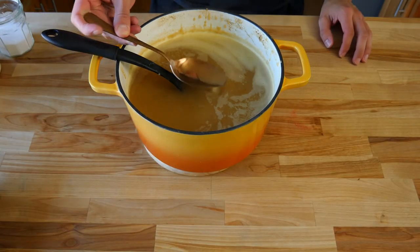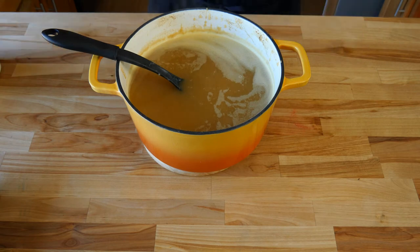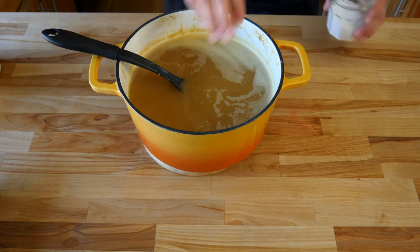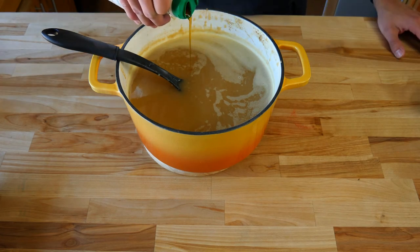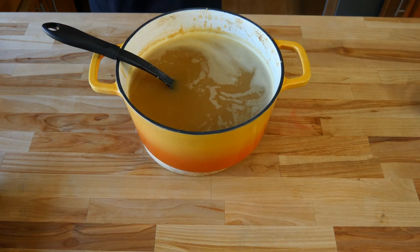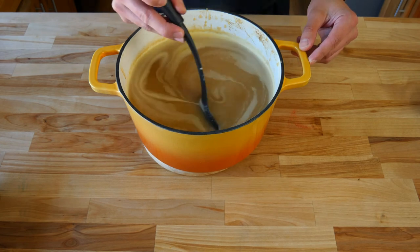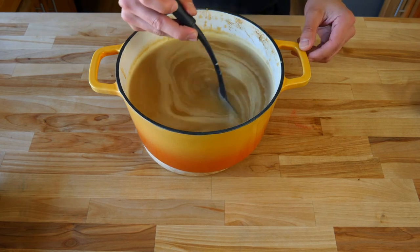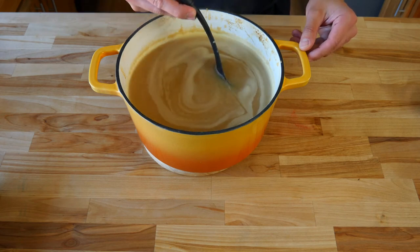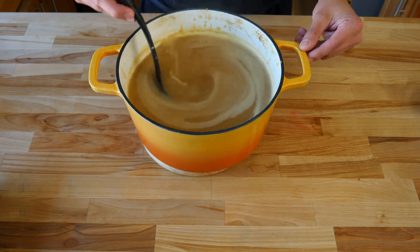Now that we've strained our apple cider and it's warm, give it a taste and adjust the seasoning as needed. I went with a small pinch of sea salt — the salt will help bring out more of the natural flavors in our fruits and spices. I also added a small bit of maple syrup, which gives it a maple flavor and slightly sweetens the cider. You can sweeten it with brown sugar, maple syrup, or granulated sugar — mine was already pretty sweet from the apples so I didn't need much more.